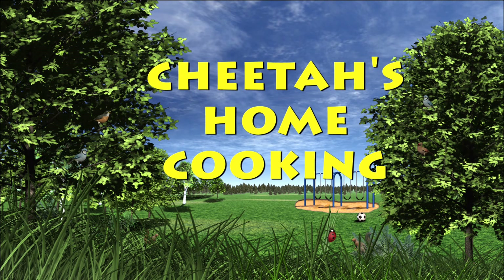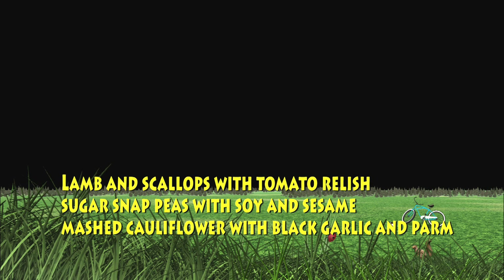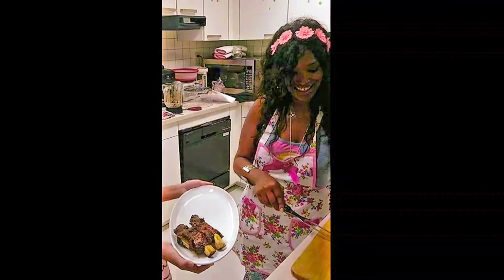Hello guys, what I'm cooking today is lamb and scallop with tomato relish, mashed cauliflower with black garlic, and sugar snap peas with soy and sesame.